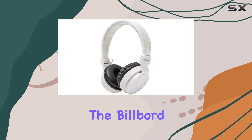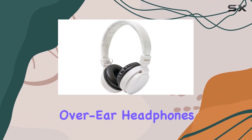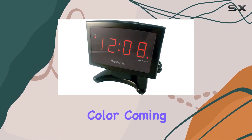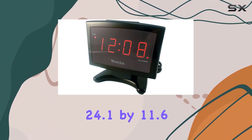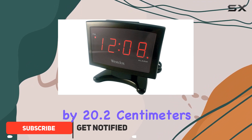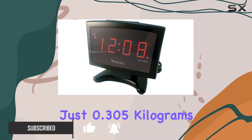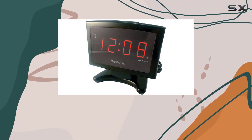Today, we're diving into the Billboard Bluetooth wireless over-ear headphones, model BB495, in a sleek white color. Coming in at a compact 24.1 x 11.6 x 20.2 cm and weighing just 0.305 kg, this package is light and easy to handle.